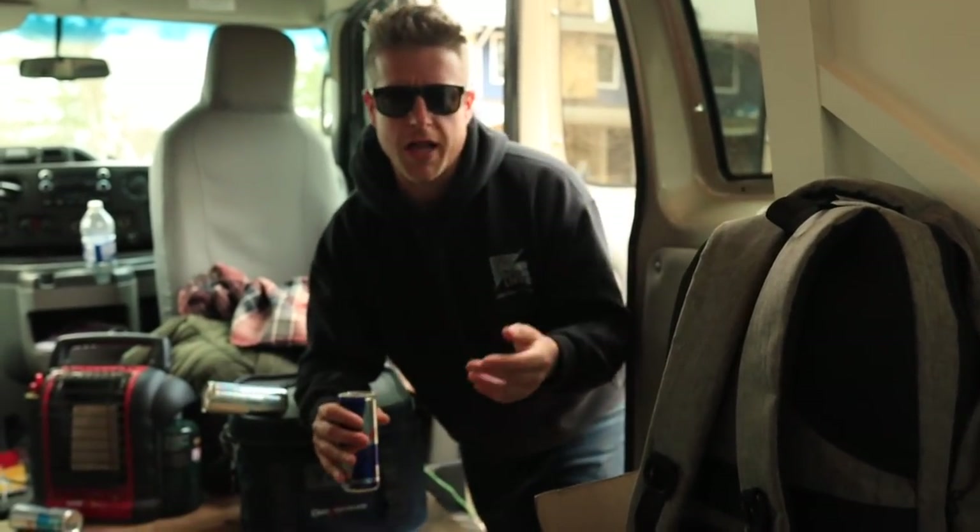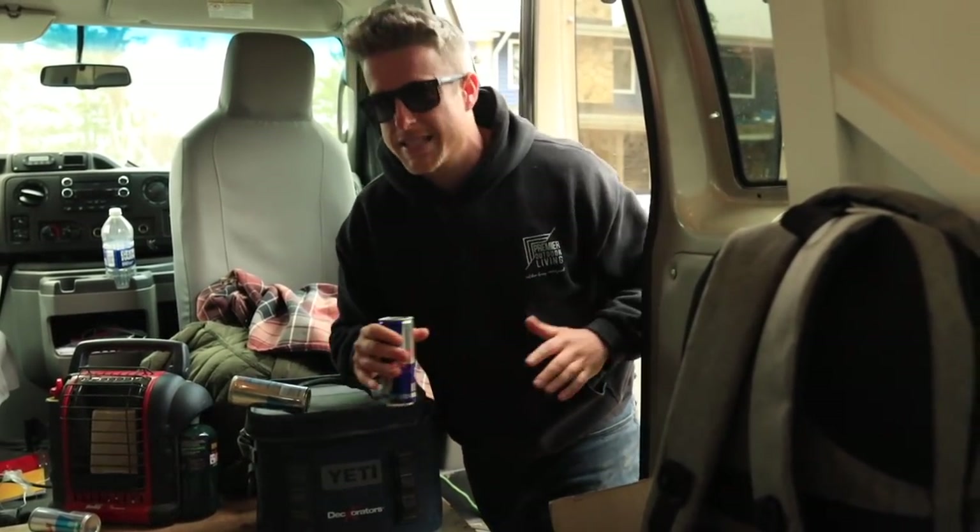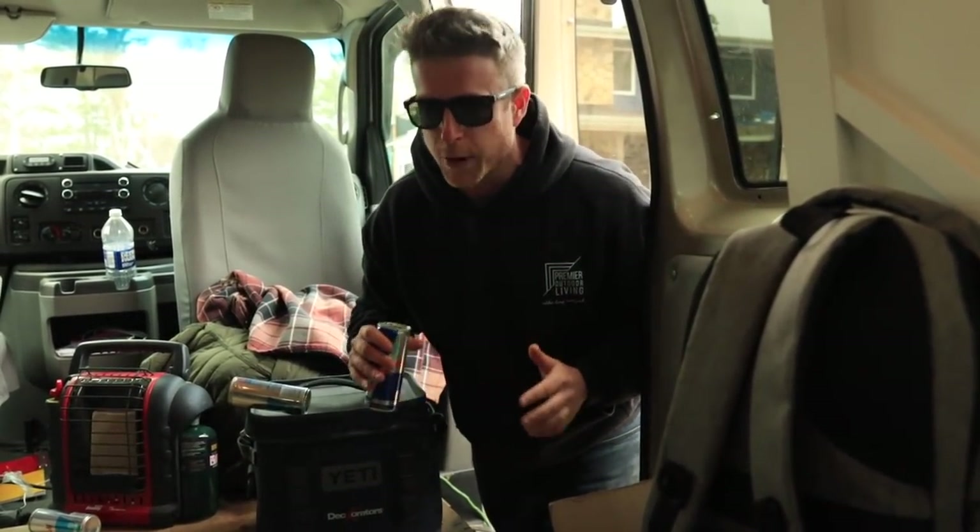It's time for the part in the vlog where I say: that's it for this one. You're going to have to wait until the next one until we get into the retaining wall and a bunch of other really cool finishing details. So make sure you hit subscribe, stay tuned, and until next time, this is Premier Outdoor Living.